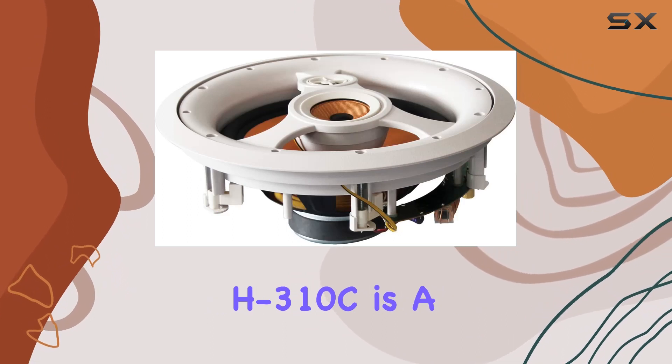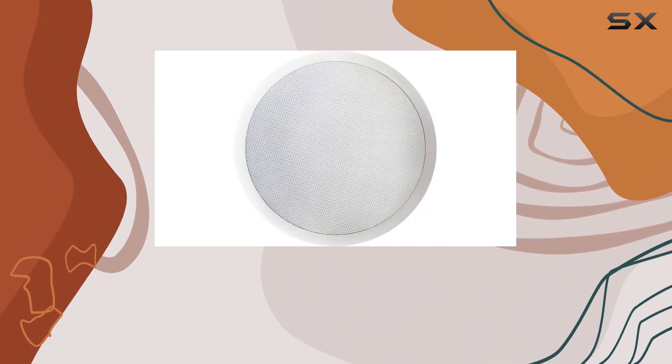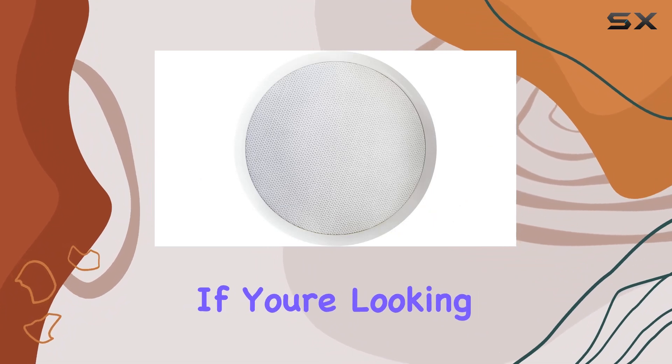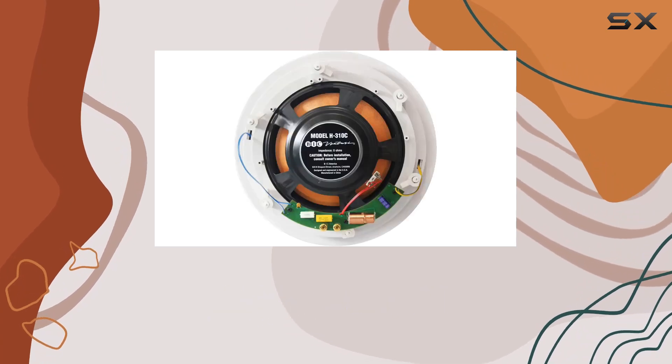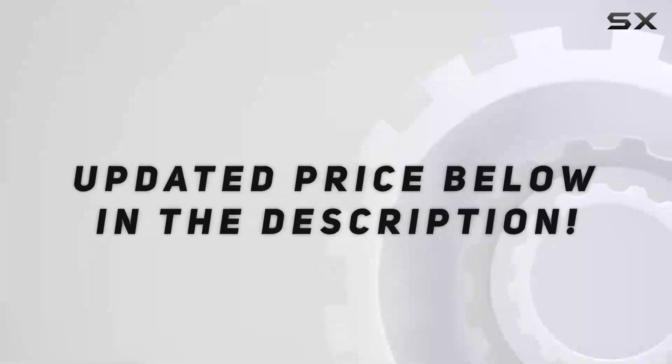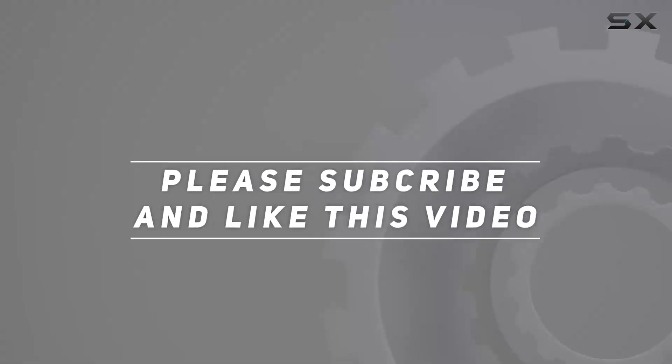In conclusion, the BIC America H310C is a well-rounded in-ceiling speaker that caters to both audio enthusiasts and those with an eye for design. If you're looking to elevate your audio setup with a powerful and versatile speaker, this might just be the one for you. Check out the video description for updated pricing, and thank you for watching.